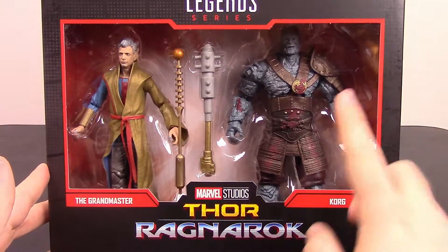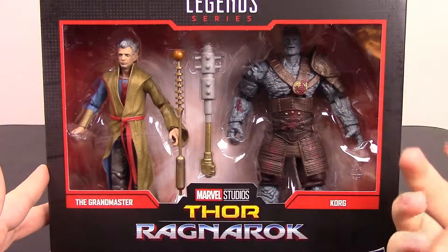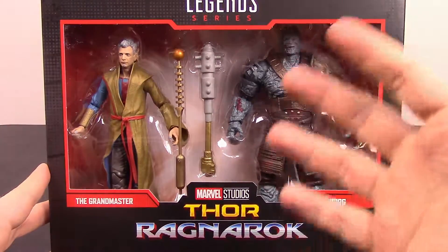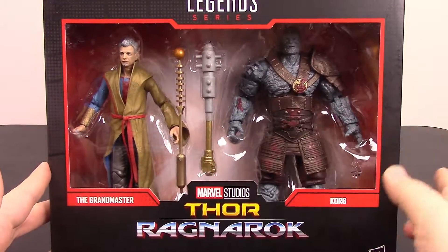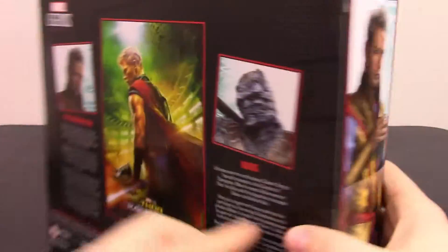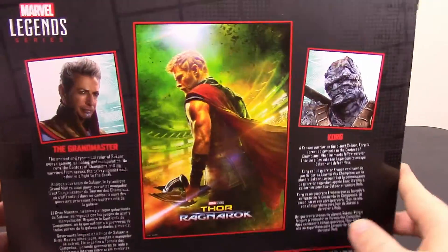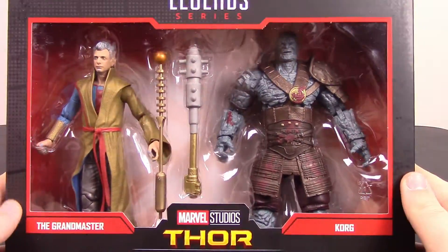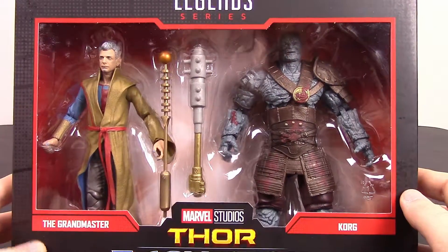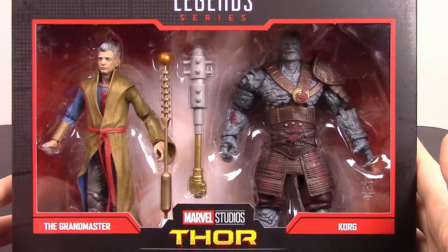This is a pretty cool and fun pack. We're finally getting a Korg, and of course we have the Grandmaster — at the time of this recording I was able to get the Grandmaster collector pack, so it'll probably be up on the channel by the time you see this. But it's still cool to get this 2-pack from Thor Ragnarok. Don't forget, if you like Marvel Legends and like to see these action figures, hit that subscribe button down below. Let's go ahead and get into them.